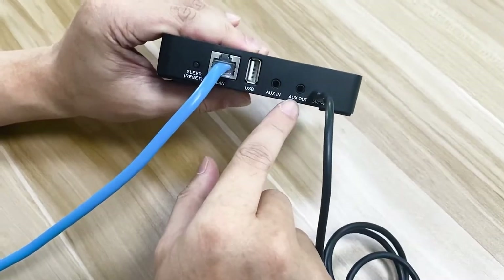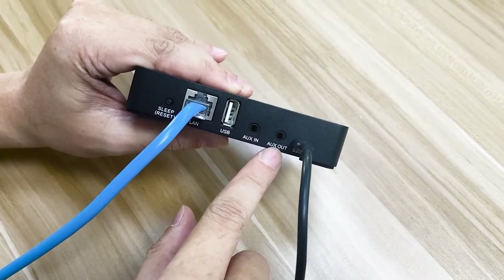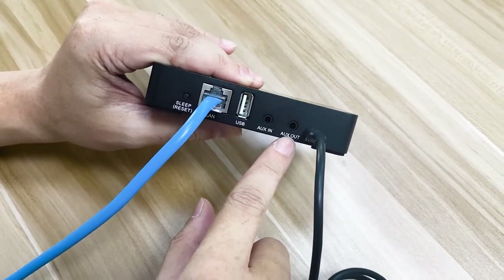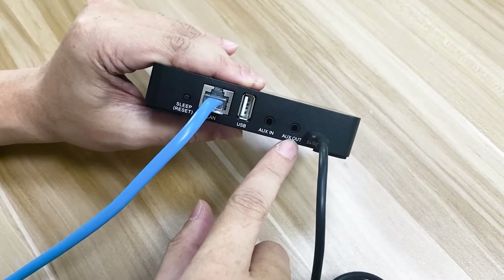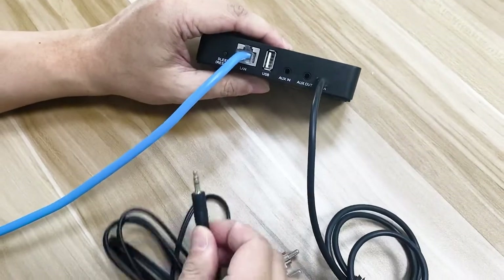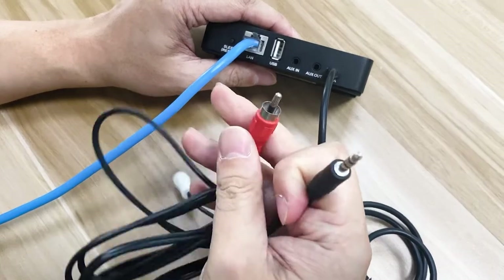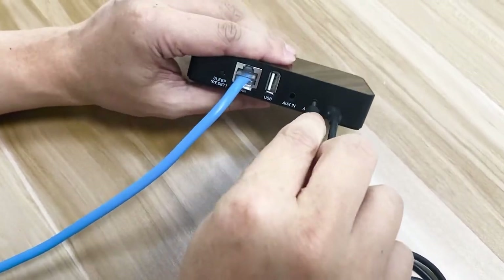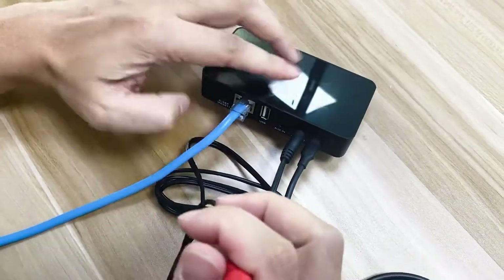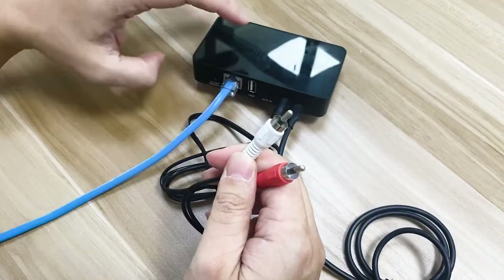Besides the power, this is an AUX-OUT, which is also called Line-OUT. This is used to connect external speakers. You can use ceiling speakers, bookshelf speakers, or even Bluetooth speakers. To use this, you use this cable — plug one end to the device and connect the other end to the speaker, for the left channel and the right channel.